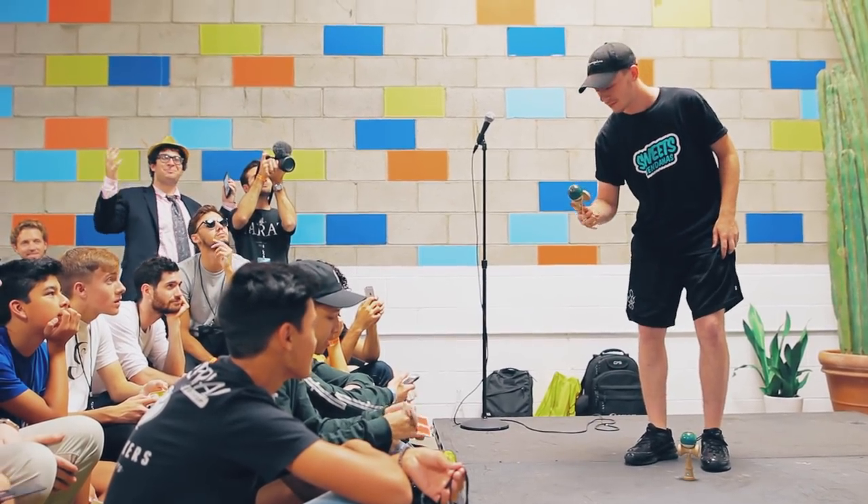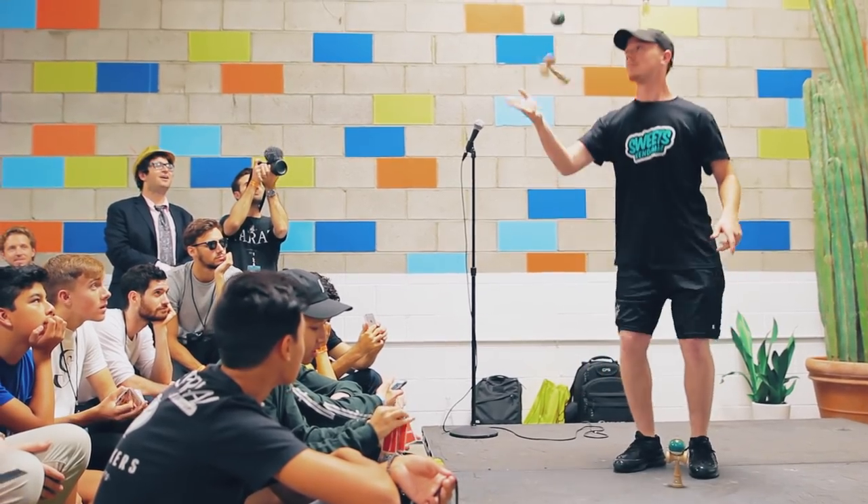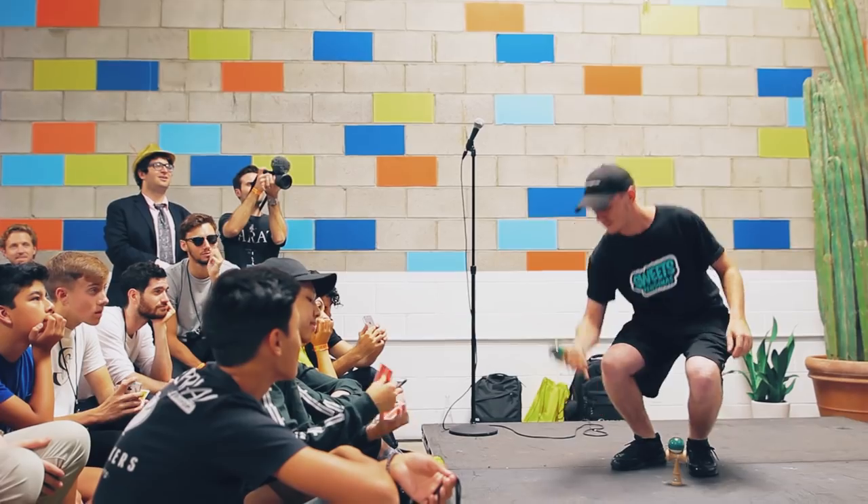When you start getting good at kendama, just like skateboarding or snowboarding, it's spin to win. The more spins you do, the better it is. He can do doubles, triples. I think the biggest one ever landed is like an eight-turn whirlwind back to spike.